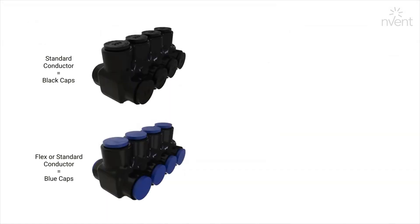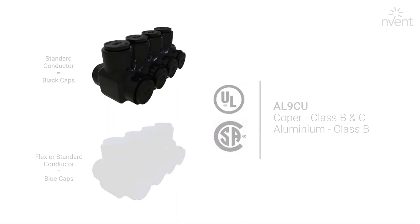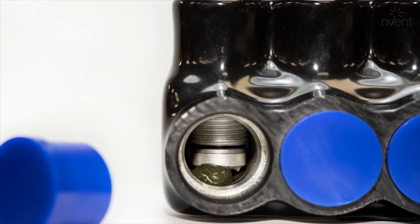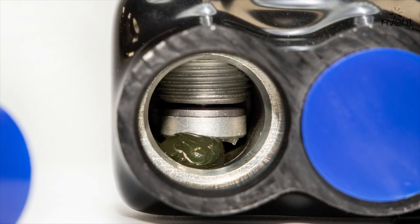Every Nimbus connector is UL listed, CSA certified, and dual rated for class B/C copper and class B aluminum conductors. These connectors are range taking, which helps reduce inventory for distributors and contractors. And every conductor port is pre-filled with Invent ILSCO's oxide inhibitor for high reliability and resistance to corrosion.